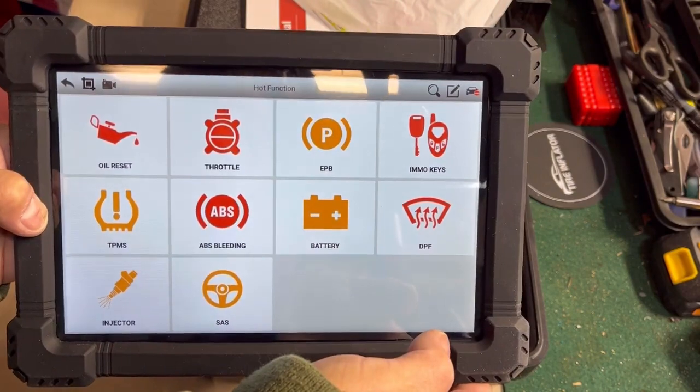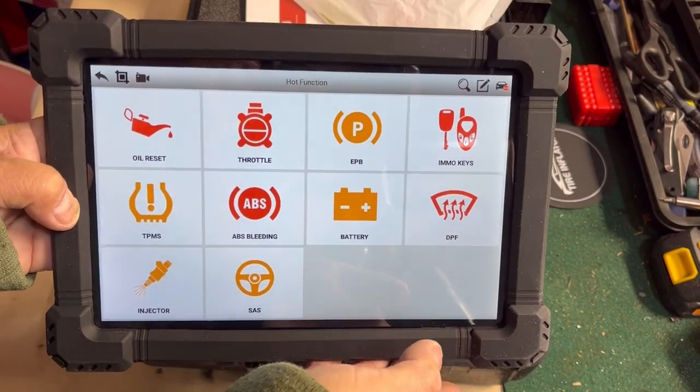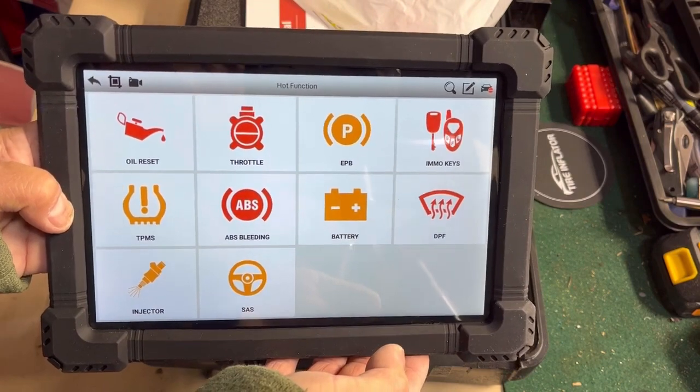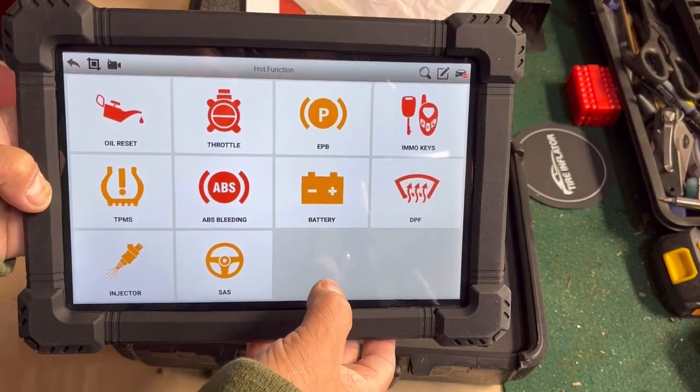You also get real-time data and battery analysis, and here you can program your keys. I just bought a truck and only have one key, so in a future episode I'm going to buy a key, have it cut, and use this to program it for my truck — that'll be awesome.